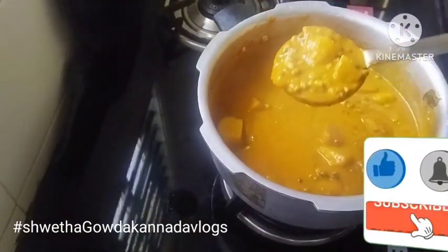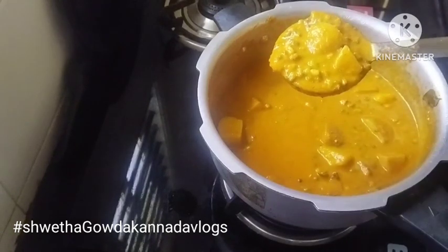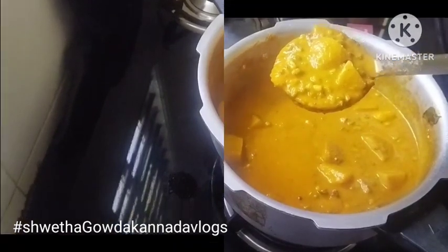This is a good thing for you guys. If you like this video, subscribe to our channel. Thanks for watching.